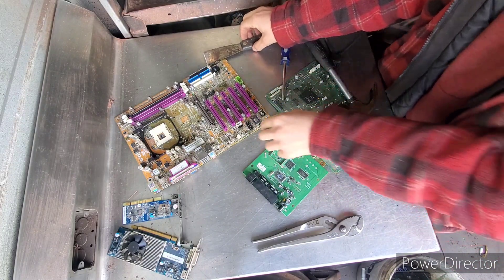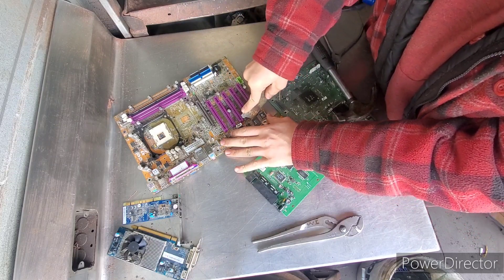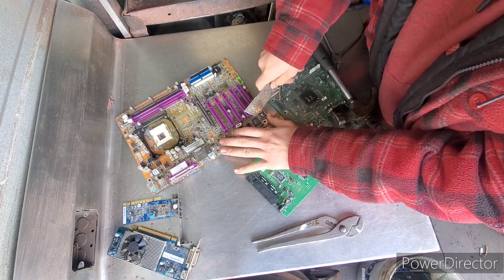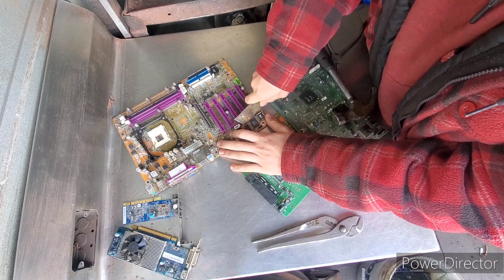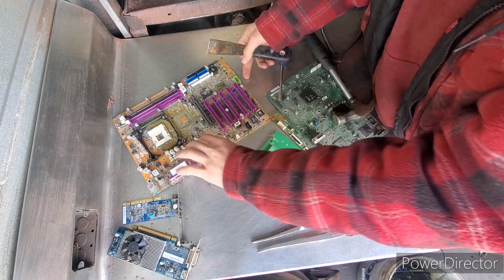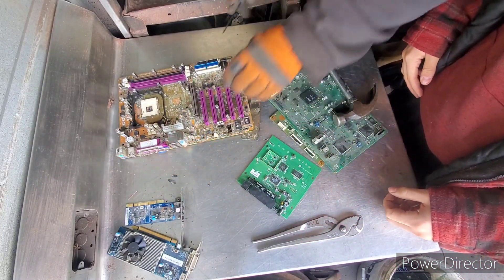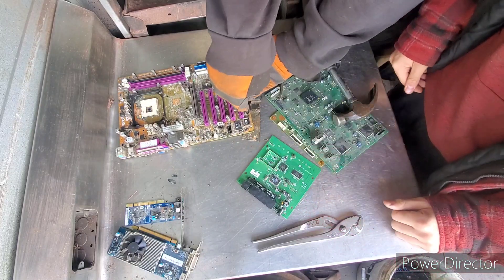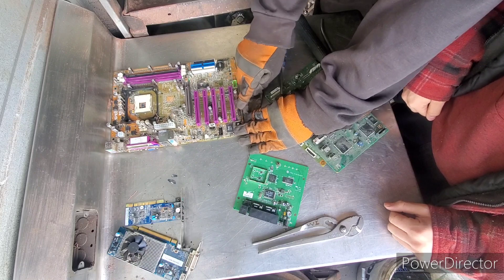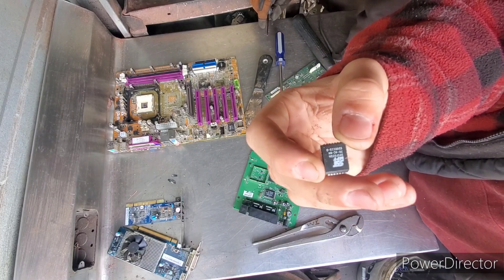Now, show them how to do the E-PROM ones. To get these ones out, you just stick the chisel in the hole on the side and it should just pop right out — just like that. There's our E-PROM chip.